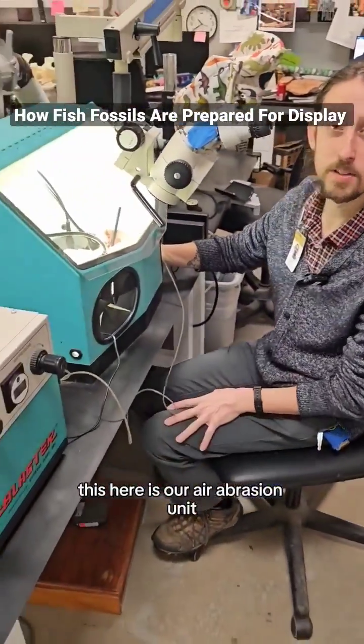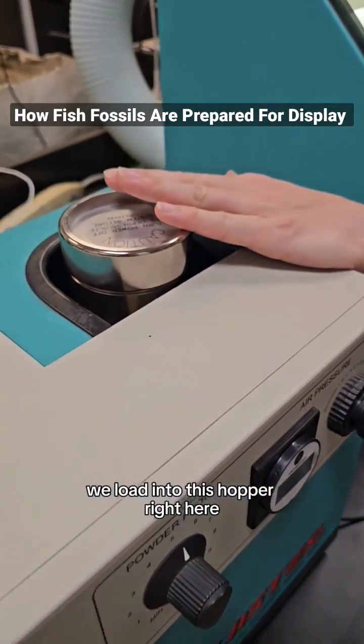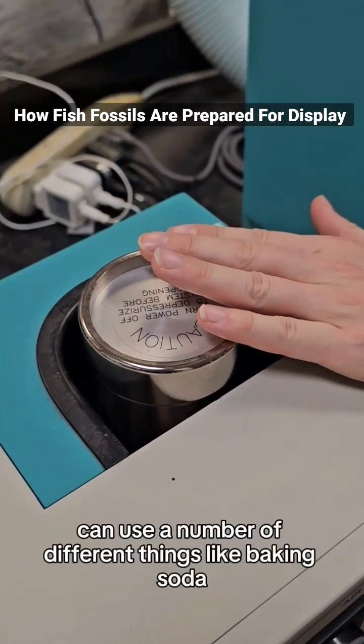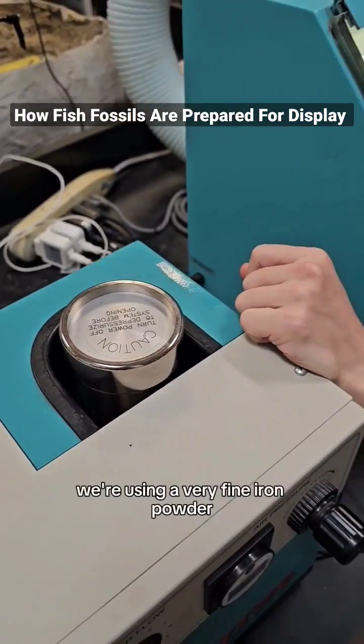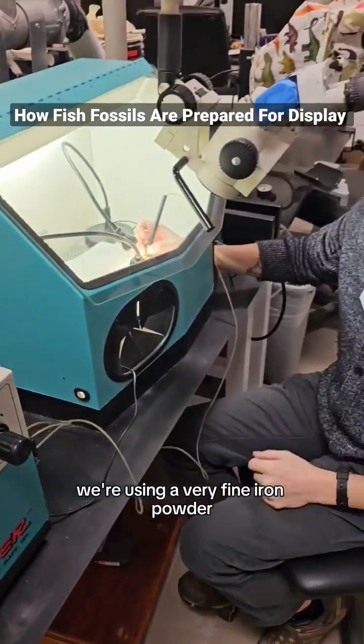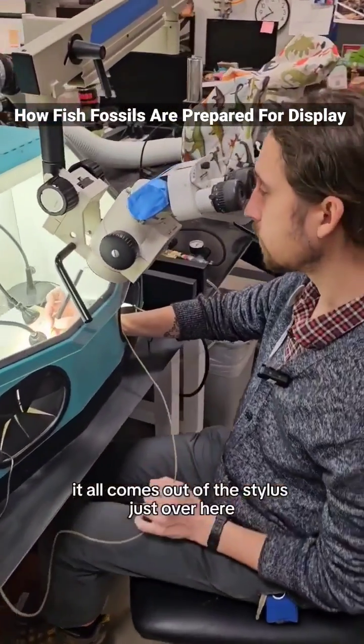This here is our air abrasion unit. We load into this hopper right here a very fine particle. It can use a number of different things like baking soda, dolomite. In this case, we're using a very fine iron powder. And it all comes out of the stylus just over here.